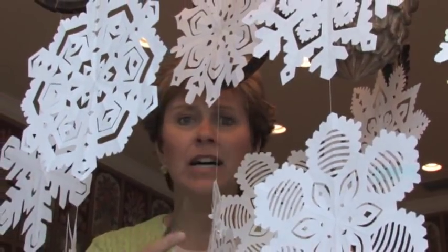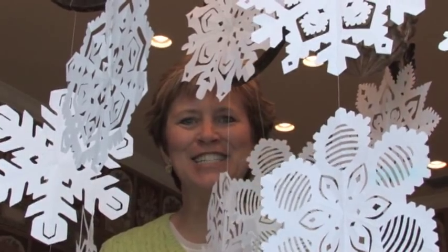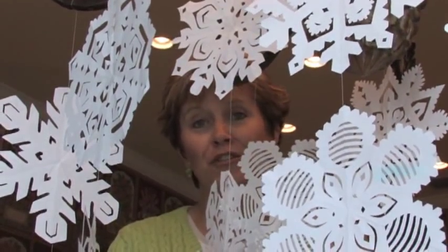Hey there, I'm hanging up my holiday snowflakes. Aren't they beautiful? What better winter or holiday project than to actually create your own snowflakes? We have done them since we were in kindergarten, haven't we? They make wonderful holiday decor, plus it's a great project with your family.